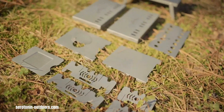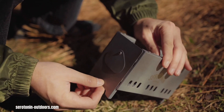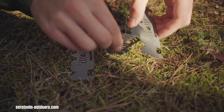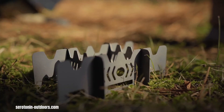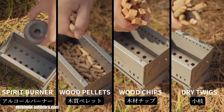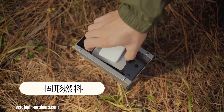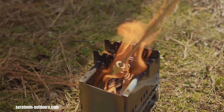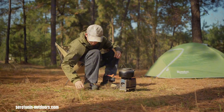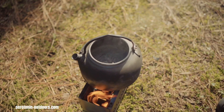The Serotonin Outdoor Stove is making waves as the world's smallest detachable secondary burning camping stove. Its ultra-compact design allows it to fit in the palm of your hand when disassembled, making it a perfect companion for backpackers and minimalist campers. This innovative stove boasts a detachable design for easy assembly and packing, and utilizes a secondary combustion process for increased fuel efficiency and reduced smoke. Constructed from durable titanium or stainless steel, the Serotonin Outdoor Stove is built to withstand the rigors of outdoor adventures while offering a lightweight, efficient, and eco-friendly cooking solution.